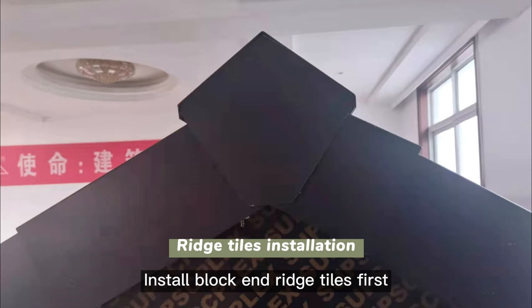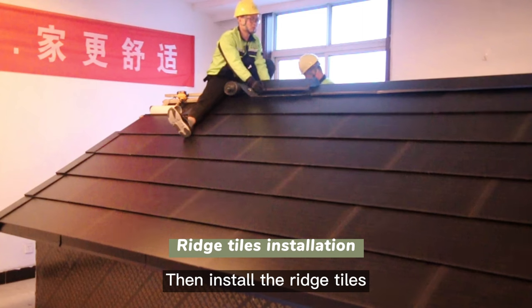Ridge tiles installation: install the block and ridge tiles first, then install the ridge tiles.